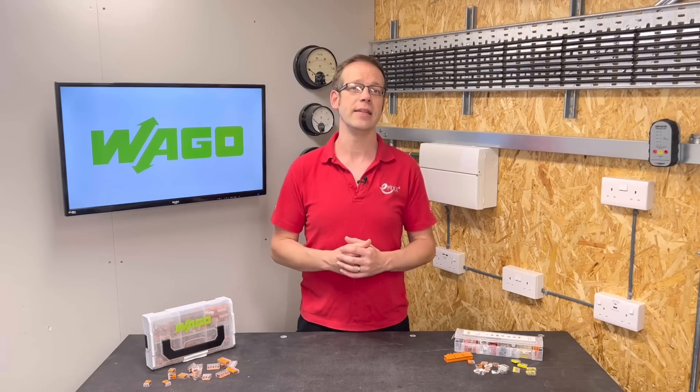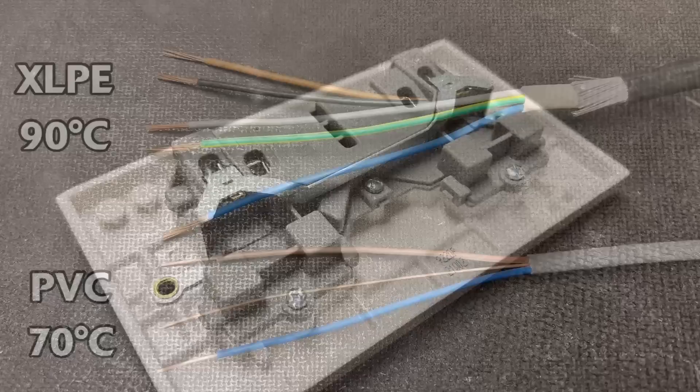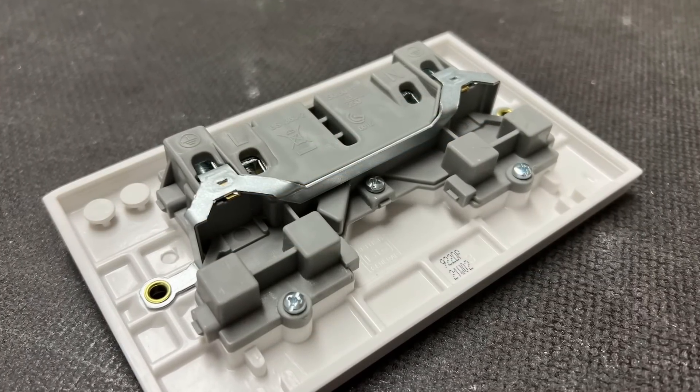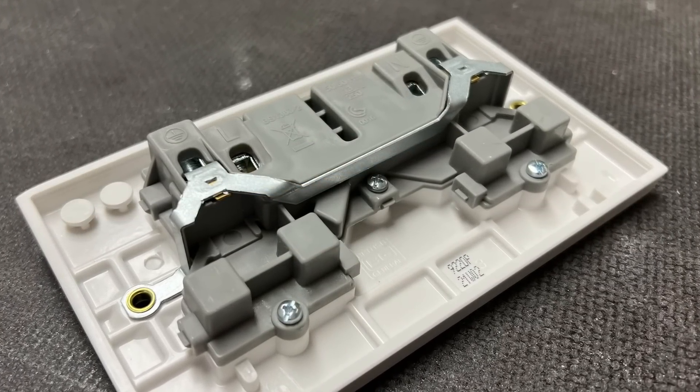Well, we've said that when current flows through a conductor it gets hot, and one of the limiting factors on this heat is what the insulation around the conductor can handle before it degrades. But this doesn't just apply to the conductors in the cables — it also applies to the conductors in switchgear and wiring accessories. This is stated more explicitly in Regulation 512.1.5.